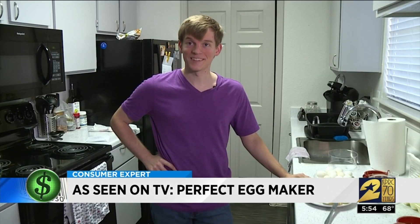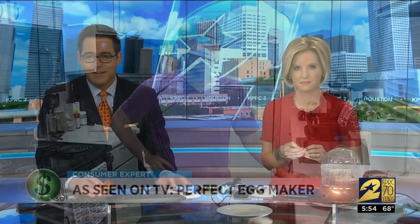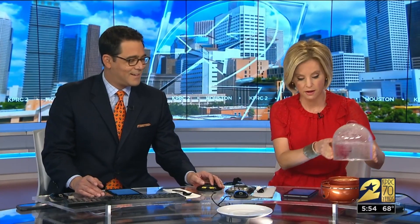It was not difficult at all — it was actually quite simple. During the commercial break, an omelette was made because that's the only thing Curtis did not try. It's a little runny.